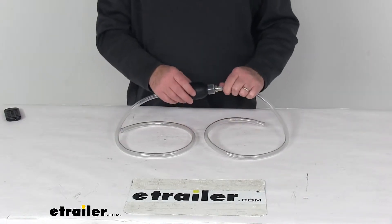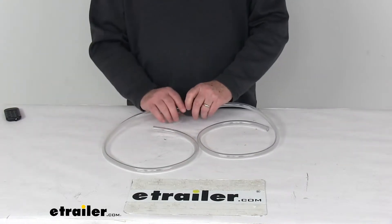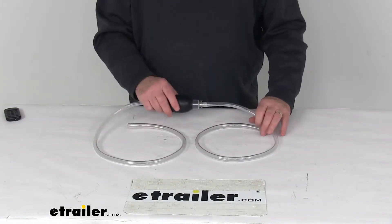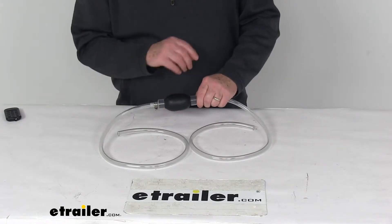It includes this rubber squeeze ball with two 32-inch long gas and oil resistant hoses for longer reach. There's no priming needed because of the built-in backflow valve that prevents unwanted reverse flow of the liquid.